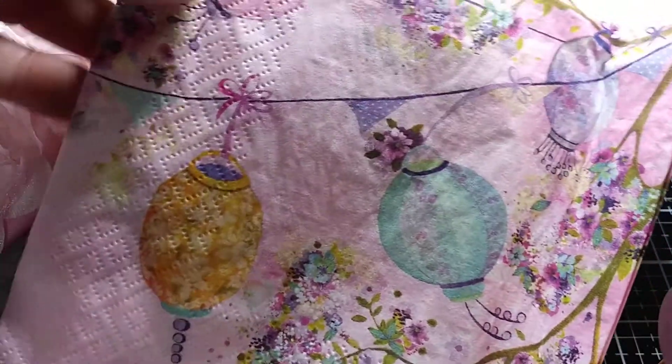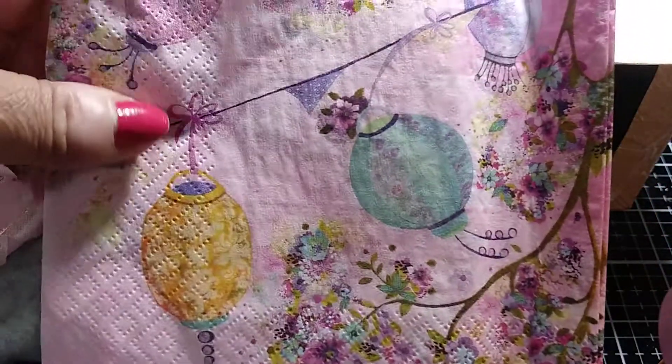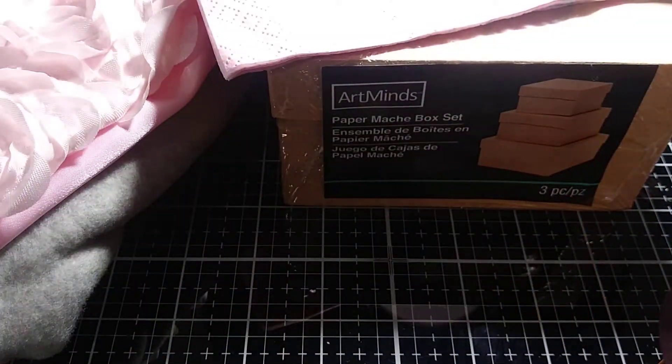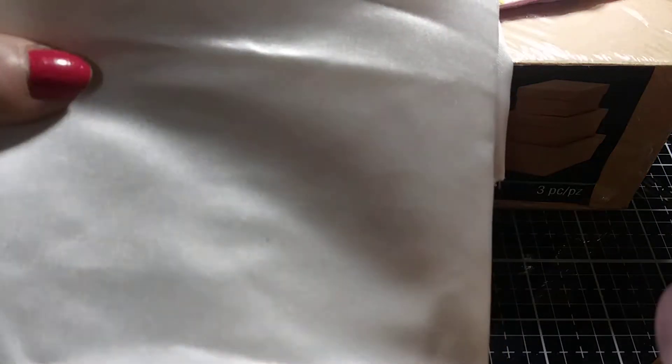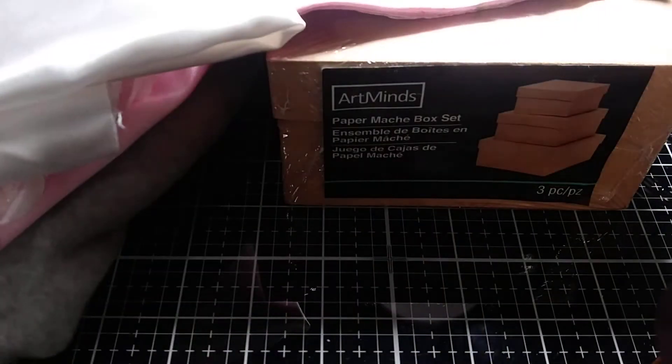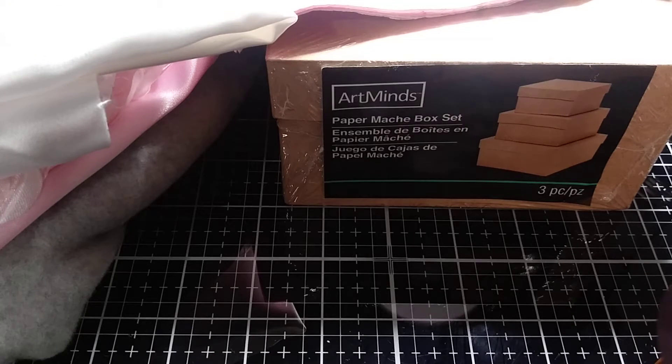Look how pretty those are — I love those, so pretty. And then there's some more fabric in here. It looks like it is white bridal satin, which would be pretty as well. I'm not sure which kit that goes with, so I'm just going to open everything and show you guys and we'll figure it out from there.